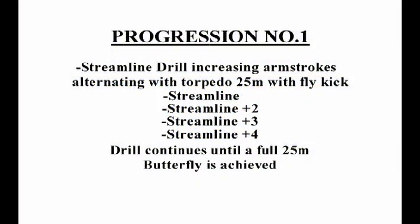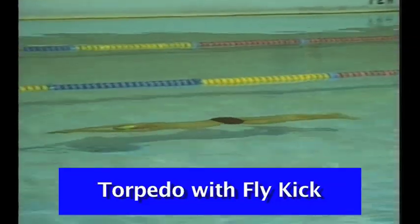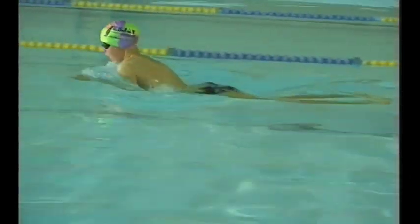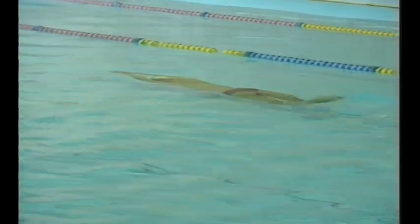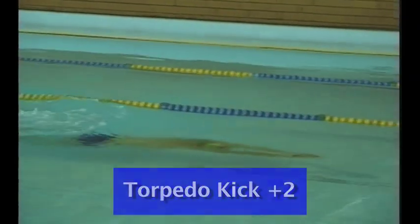Progression number one is the streamlining drill with increasing arm strokes. This is separated after each 25 by 25 meters of kick. Here we see streamlining — a torpedo dolphin kick under the water with the arms stretched out in a torpedo position and undulating kick. Think about the dolphins you saw earlier in the tape.